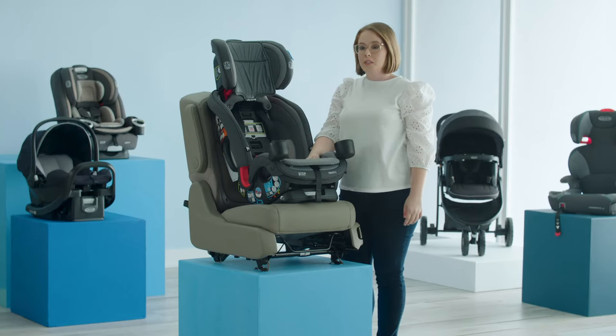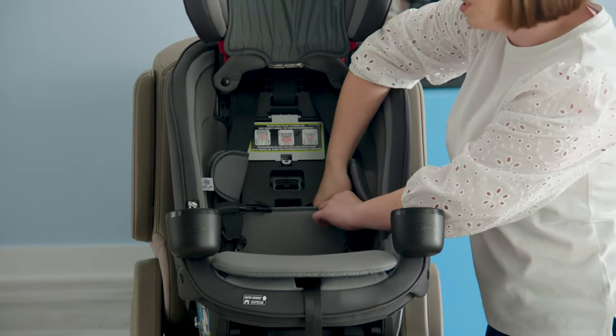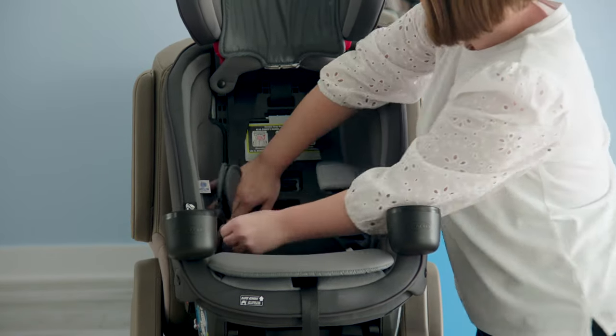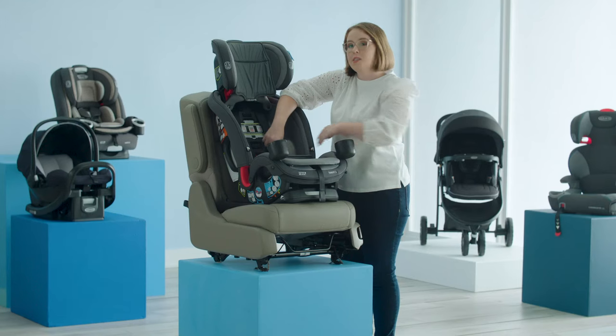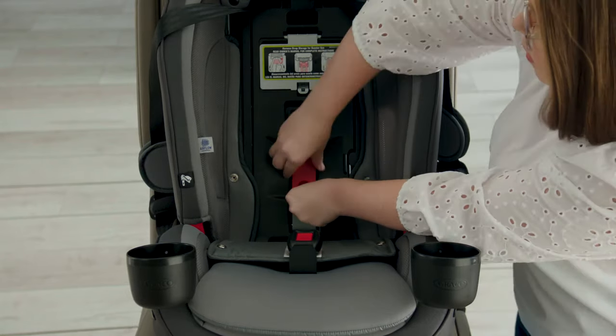Leave your lower anchor system stored in the seat pan. Then, remove the back snaps of your lower seat pad. This will reveal your forward facing lock off. Press the center of the lock off to open it.